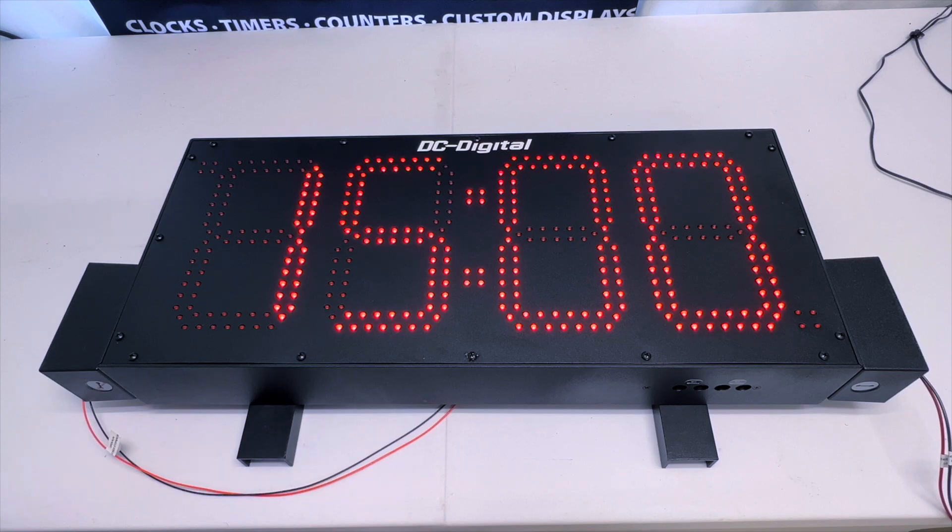Again, this is Ian with DC Digital demonstrating our DC80TDN BCD countdown end of workday timer. Thanks for watching.